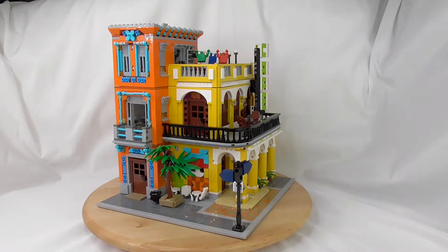We have 3158 pieces here. It comes with six minifigs. I can't show you because in my version the staff of my cellar removed the minifigs — they don't know why, but they removed it. So I have only the hair pieces.